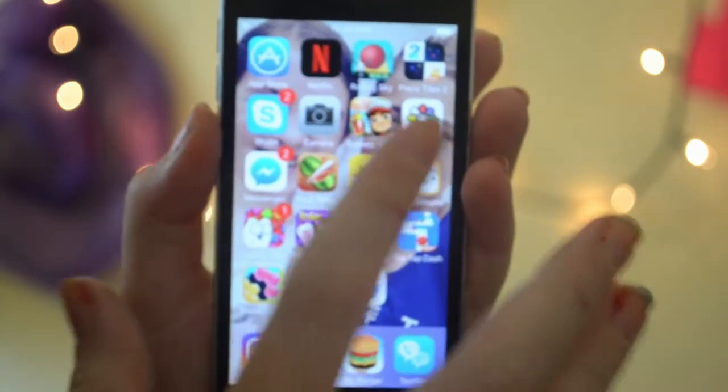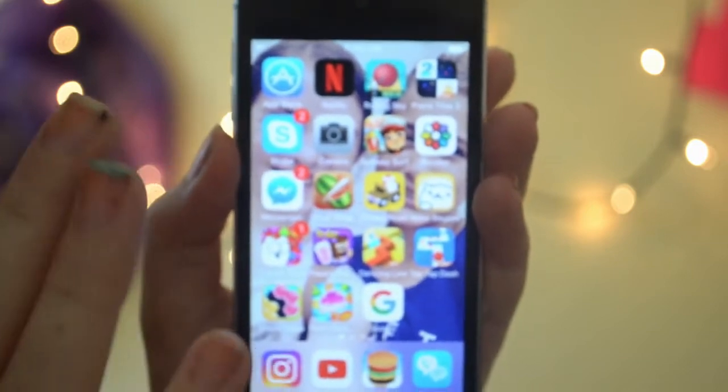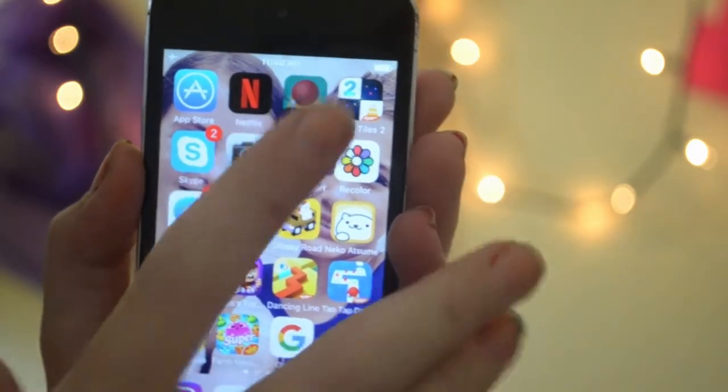Up here I have the App Store and Netflix. Netflix is so awesome — you can watch movies, you can download movies to watch without the internet. You can also get Rolling Sky.